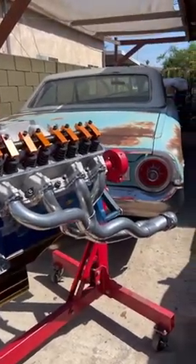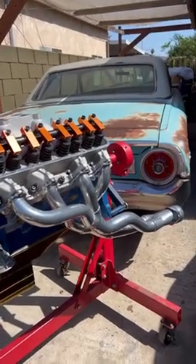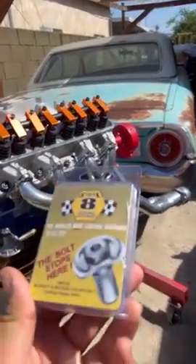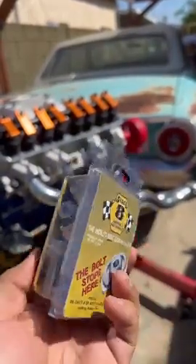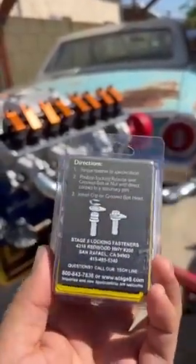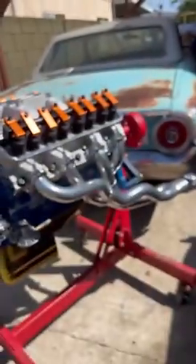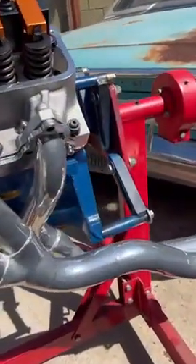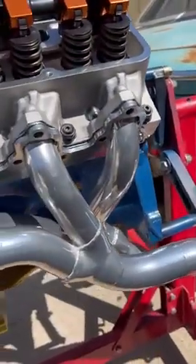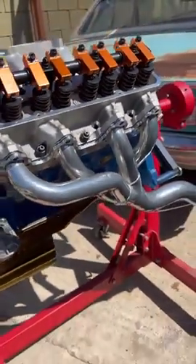If you are tired of having to retighten your header bolts all the time, there's a very cool solution — these are Stage 8 locking fasteners. They have a locking system that consists of a locking retainer with a c-clip, so your header bolts will never get loose again. Since your engine keeps heating up and cooling down, your header bolts are going to loosen up as well, so a locking system is the perfect solution to this problem.